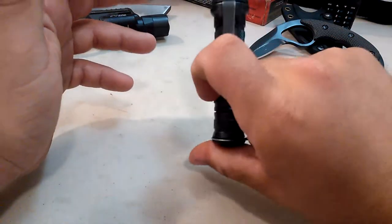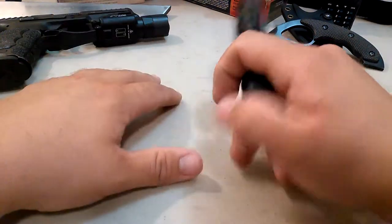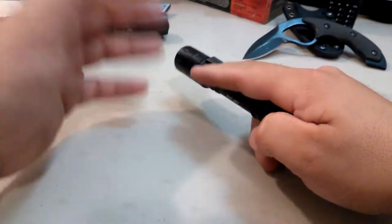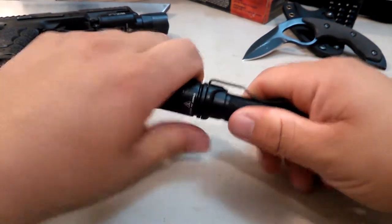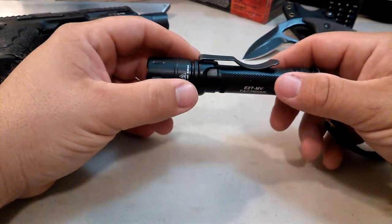It works great for umbrella lighting. If you're walking into a dark room and you're not sure what's going on, you don't necessarily want to shine it off the wall - umbrella lighting is a great way. We could make a whole video about light usage disciplines. It's got a nice, very sturdy pocket clip.